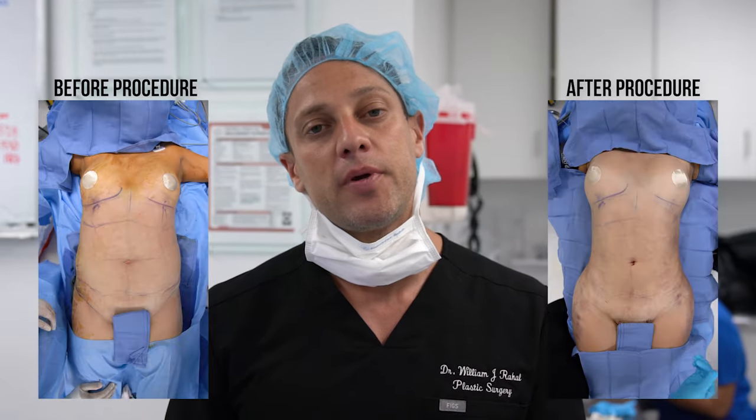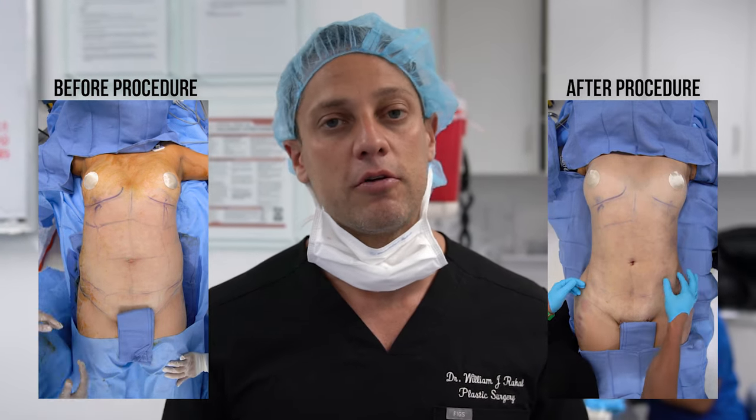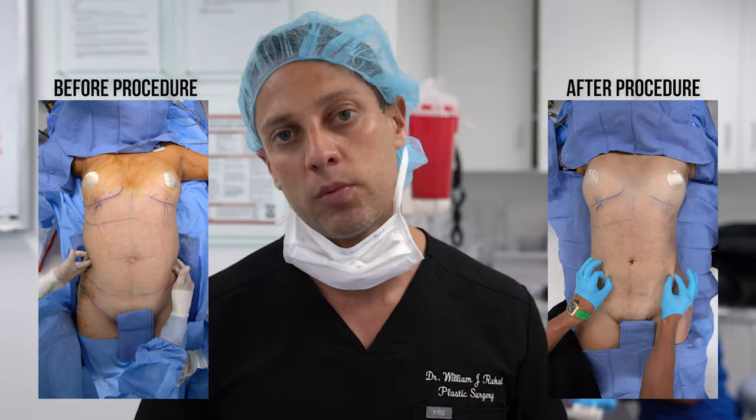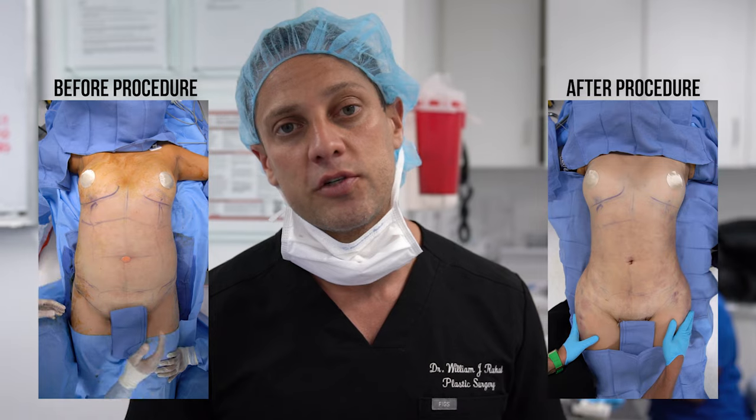The patient was in her mid-20s, normal BMI. We did a 360 fat transfer. I took out just around 5 liters of fat — a little bit under 5 liters — because she has a normal BMI. She'll be going home. We injected about 1,200 cc's of fat per buttock, which is about average.